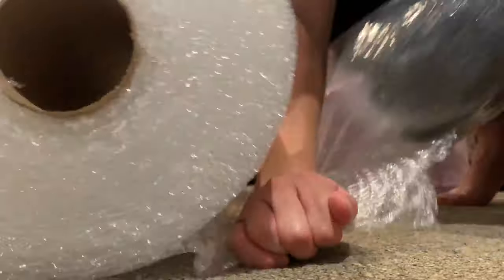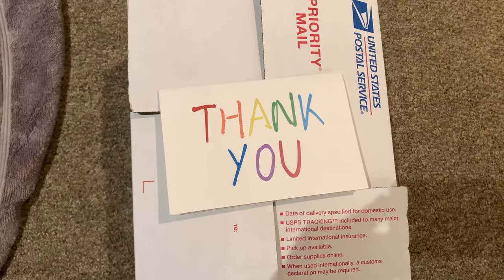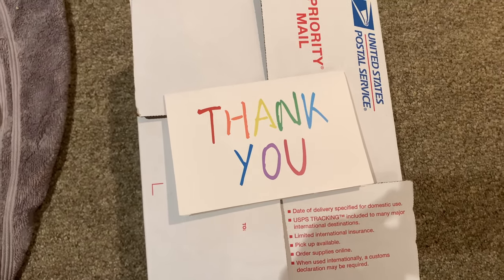Always be sure to wrap your items in bubble wrap so that they don't get damaged while being shipped. Then you can just place them in the box. Once you print out the shipping label and tape it on, all you have to do is leave a thank you note to make sure you get a five-star review.